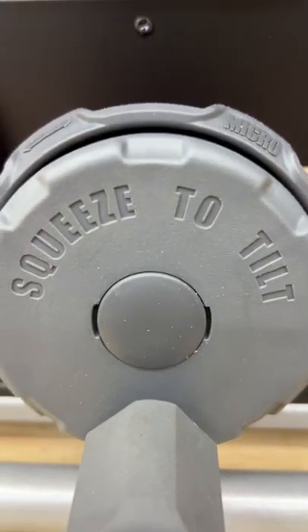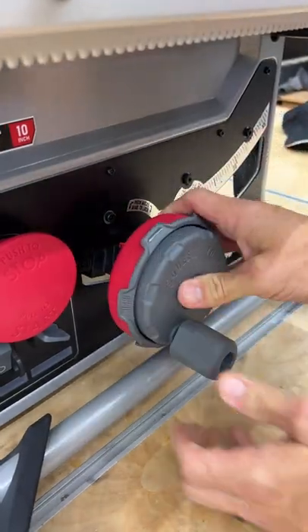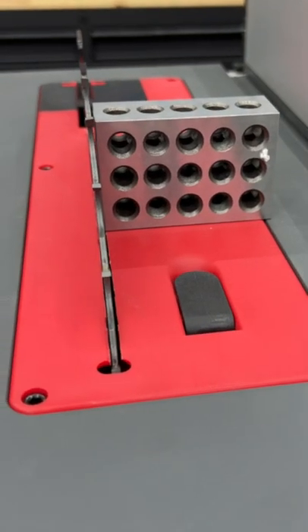You can quickly adjust bevel cuts from negative two all the way to 47 just by squeezing the knob and moving it quickly. It also has micro adjustments if you need to really dial in those cuts.